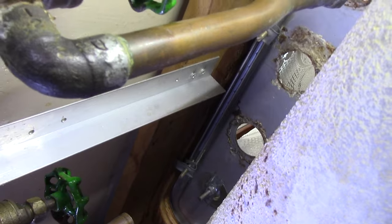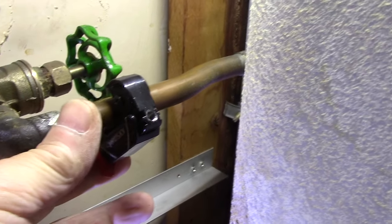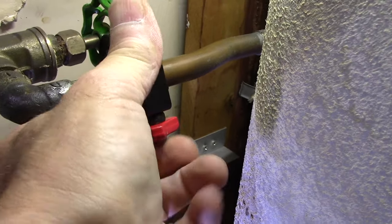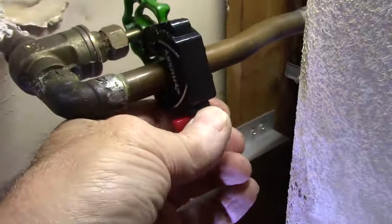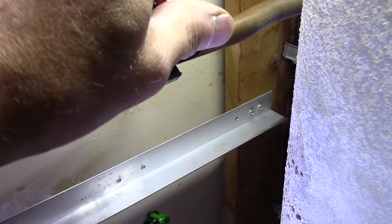Once we get our first valve off, we're going to move over to the other side and do the exact same thing. You probably want to make sure you have a bucket down below just in case you get a couple of drops of water coming out, then continue to cut that line until the other side is disconnected too.